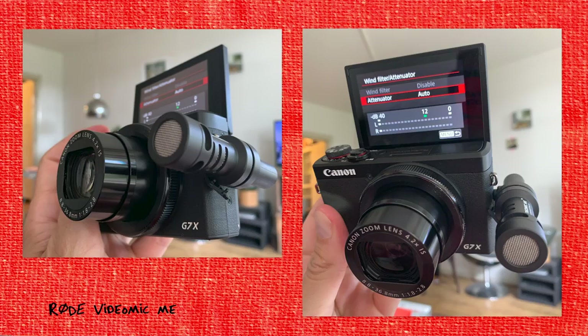So I figured the perfect microphone for the G7X Mark III would be one of those very small microphones they make for smartphones. The first one I tried is the Rode VideoMic Me — it's very small, it's about 60 euros. Sound quality should be great because it's Rode, but it didn't work at all. There's no audio recorded because the plug is actually made for smartphones, so it doesn't work on the stereo mini jack input on the G7X.